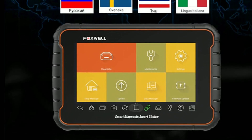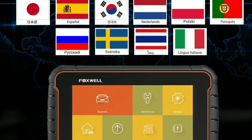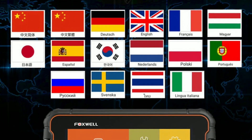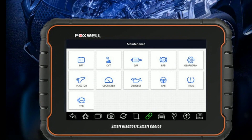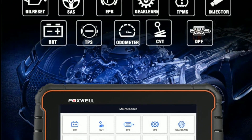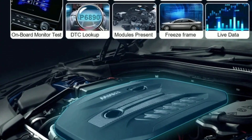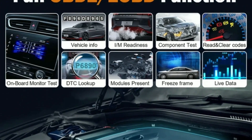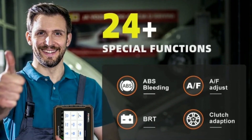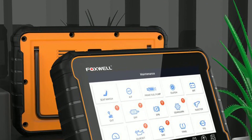Multilingual support — the GT60 supports multiple languages, making it accessible to users around the world. You can switch between languages effortlessly, ensuring clear communication and ease. Its ability to perform all system diagnostics, extensive vehicle compatibility, advanced functions, wireless connectivity, and user-friendly interface make it a standout option in the market. Additionally, the regular software updates, online community, and dedicated technical support provided by Foxwell ensure a seamless ownership experience.